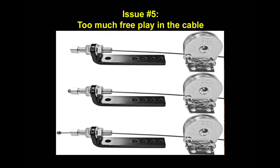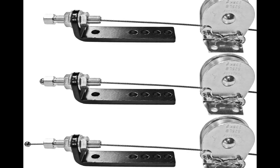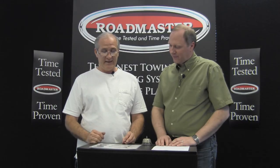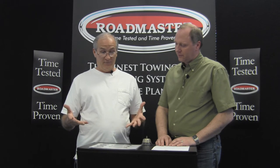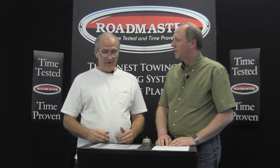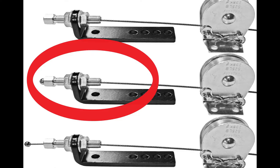Too much free play in the cable. When the system is completely installed and adjusted properly — and you can see there is an adjuster sleeve on these pedal brackets — there are three pictures here: the top, middle, and bottom. The top bracket shows no ball protruding at the end. The middle bracket shows the ball just visible. The lower picture shows too much ball. We're really looking for a little bit of slack in that cable. If it's too tight, the brakes could be applied without any force at all, and if there's too much slack, that creates a new problem. The middle one, with just the ball barely protruding, is the Goldilocks — we want about a quarter inch of slack in that cable.